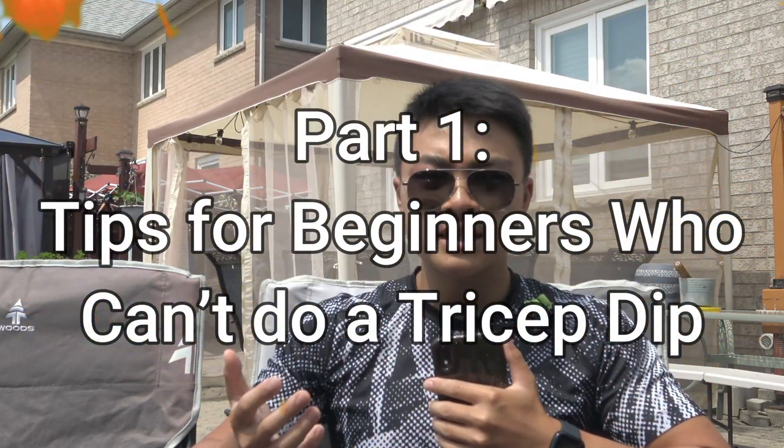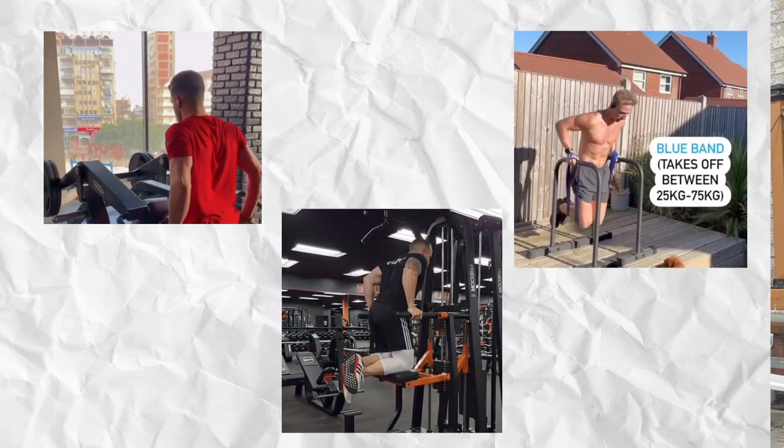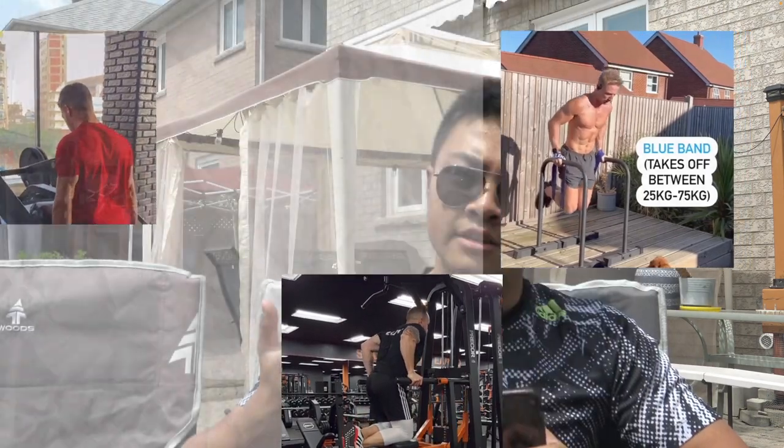So what are some ways to improve the tricep dip? First, let's go over what you can do if you're a beginner — this is for people who can barely do tricep dips or can't even do one right now. The first tip is to do easier variations, such as the machine dip, the assisted machine dip, or even a band dip. These easier variations will get you used to the movement while allowing your body to work at a resistance it's capable of.